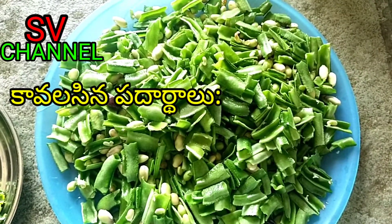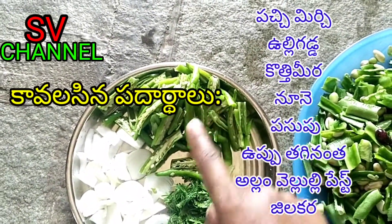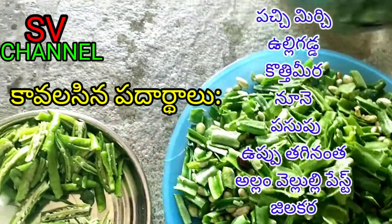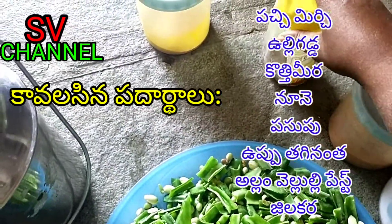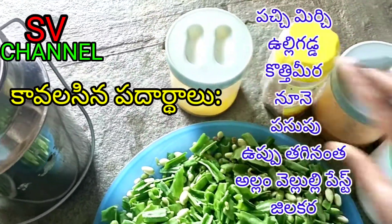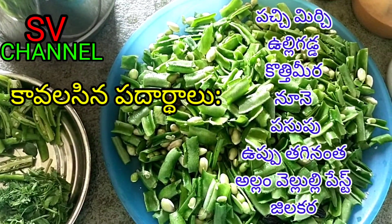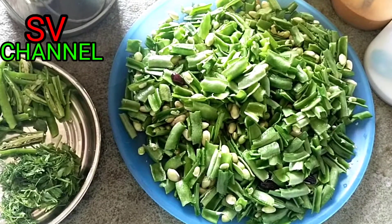Put the gourd to the gourd, mix the gourd, the pepper, the gourd. Add the gourd. I use it to fry for about 50 minutes.